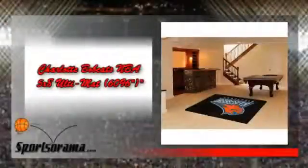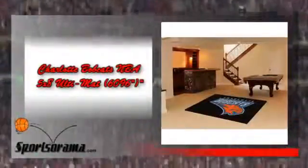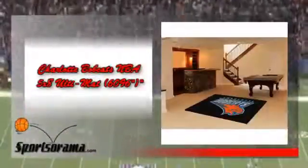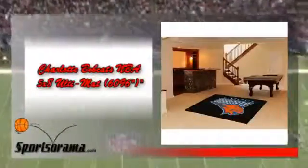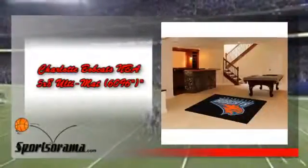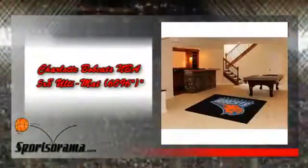This is a 60x92 ultimate which has the logo and theme of the Charlotte Bobcats. Decorate your home, show your team pride, and add style to your tailgating party with this item. This elegant ultimate is officially licensed and has chrome jack printed in true team colors which will surely be noticed in any location you want. Your friends will know that you are a Charlotte Bobcats fan.